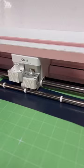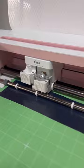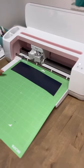Cut off any excess vinyl that you don't need and then go ahead and send this through your Cricut — this is where the Cricut is going to work its magic.